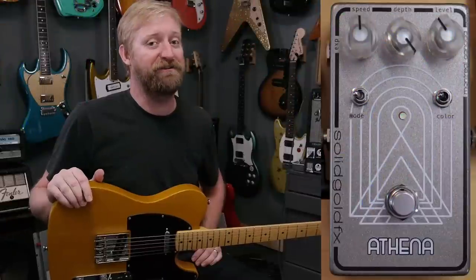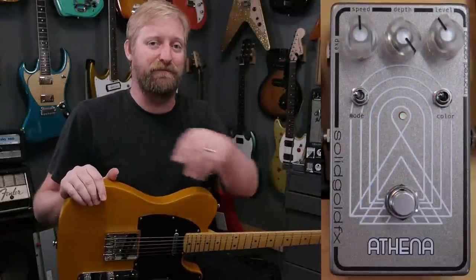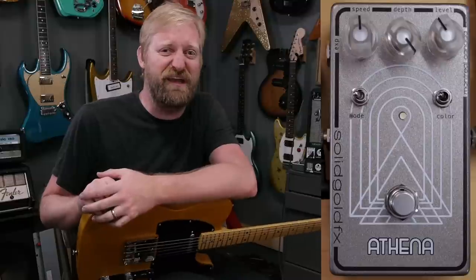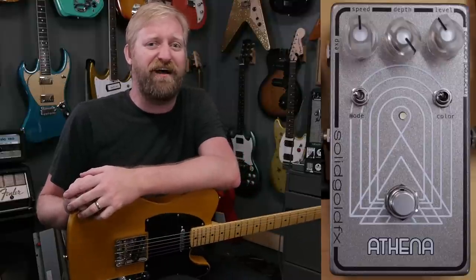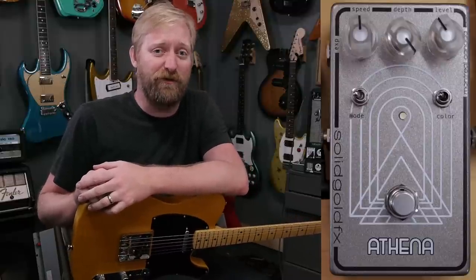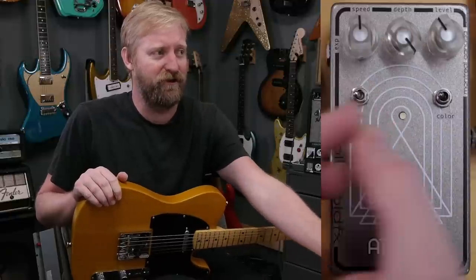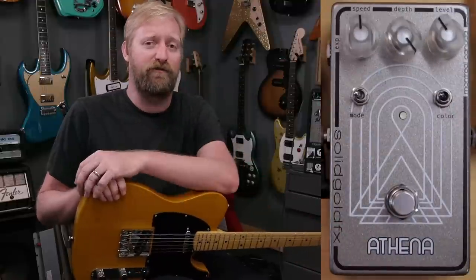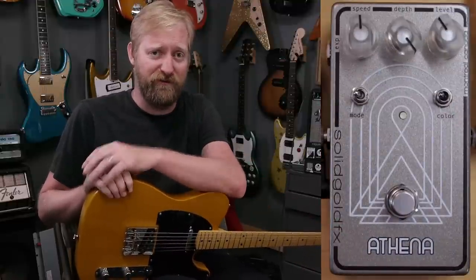Hey everybody, I'm Ryan. You're watching 60 Cycle Hum and this is the Athena by Solid Gold Effects. The Athena is a squishy, swirly, chewy, phasey, univibey style modulation pedal with all the extra bells and whistles, switches, and expression jack that you'd expect from a Solid Gold Effects pedal. So let's get into it.